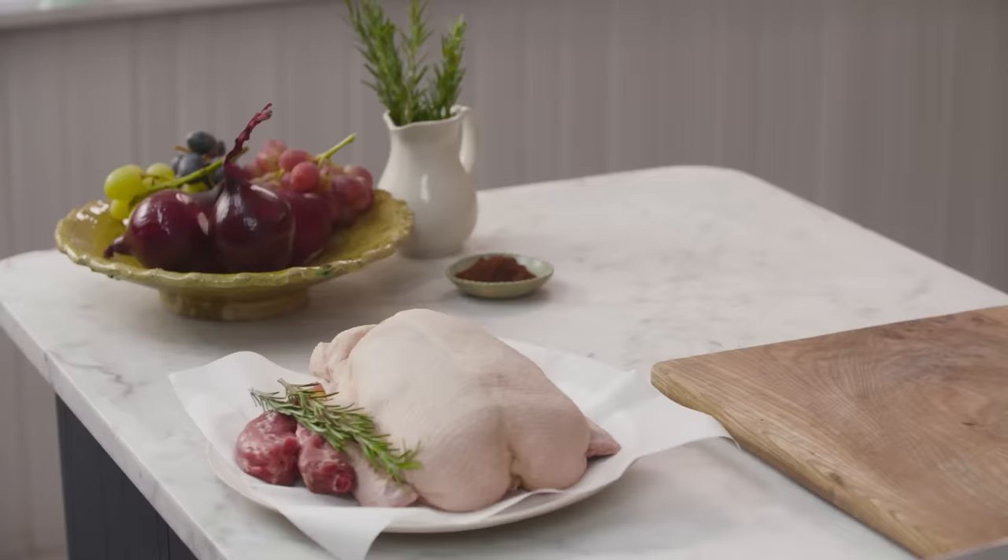So duck. First up, go to your butcher. When you buy a duck, nearly always you'll get giblets. Giblets are the kidneys, the heart, the liver, and they're going to give you amazing flavor. Of course you don't have to use them, but I'm going to show you how you can use them because it equals deliciousness and flavor.